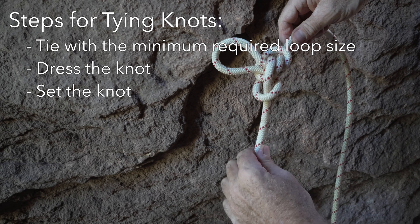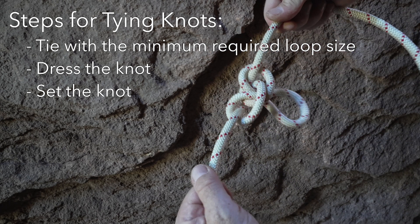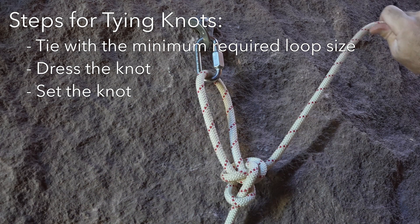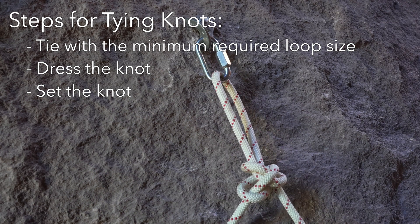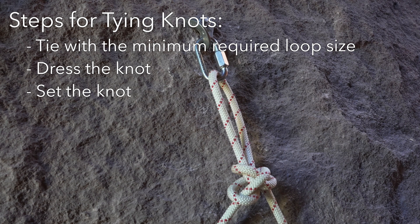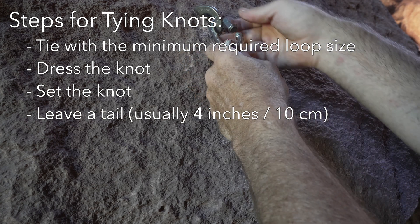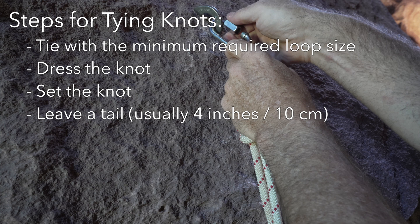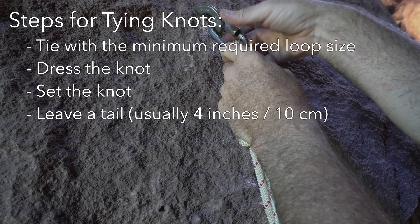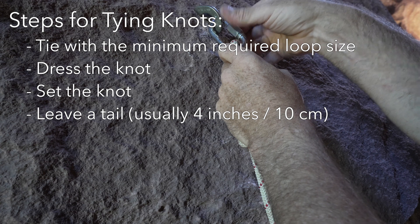Setting a knot means that it is pre-tightened, usually by pulling on each strand and loop coming out of the knot. Setting a knot means that things such as anchor rigging or cow's tails don't change their adjustment once weighted, and the knots are less likely to come loose during use. For knots tied near the end of a rope, the length of the tail needs to be appropriate for the type of knot. Too long of a tail wastes rope, and too short of a tail comes with the risk that the end of the rope might get pulled through the knot during tensioning.